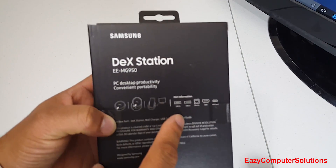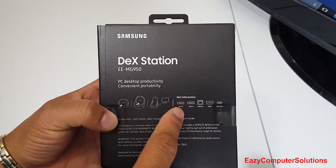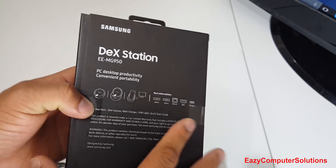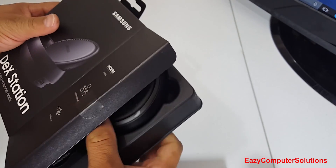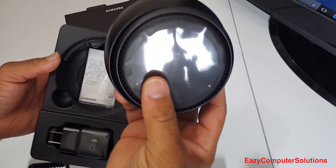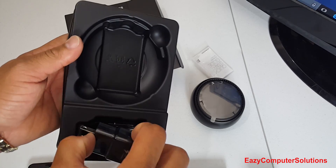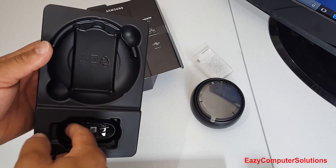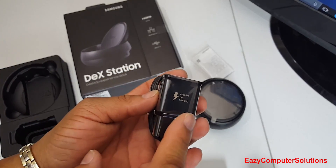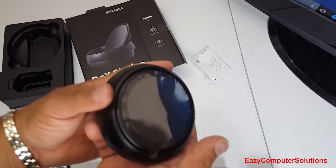Let's go ahead and get this out of the box. As you can see, it tells you all about the DeX station — you've got two USB 2.0 ports, an Ethernet connection, HDMI, and USB Type-C. In the box you get the DeX station itself, a quick start guide, a wall adapter, and a USB Type-C connector.